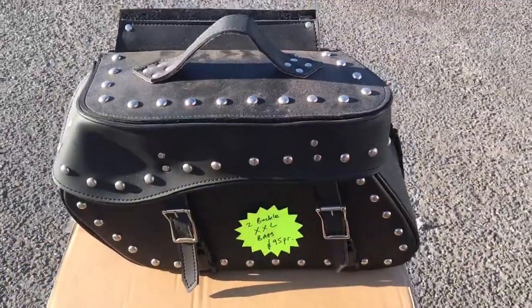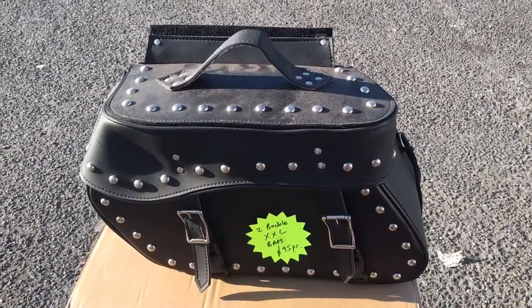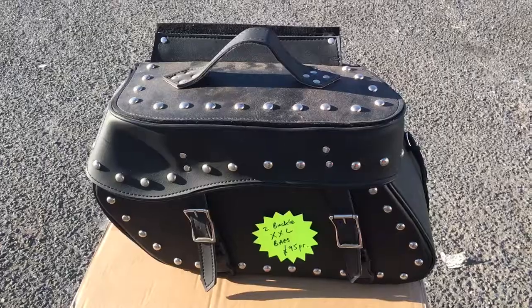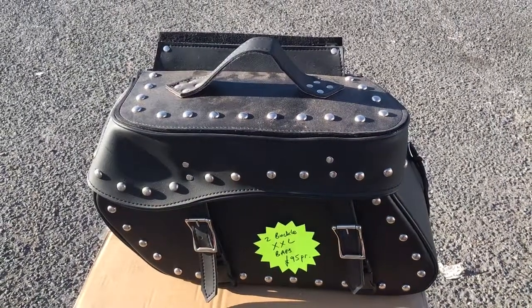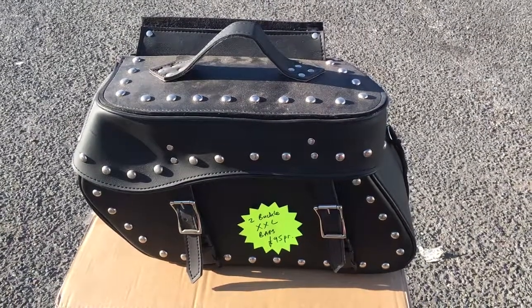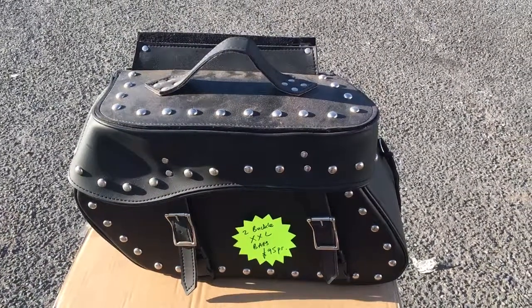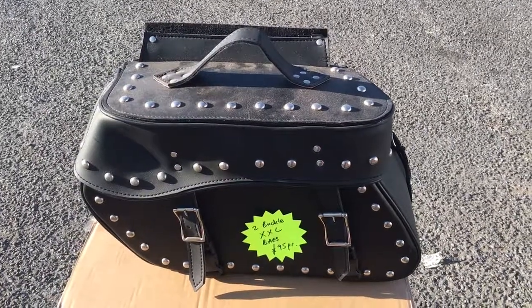We do do other bags — obviously 2 buckle, 3 buckle, or even a single buckle for the small bikes like the XV535s and XVSs, the 125s etc. But great quality, guaranteed. Give us a call: 01773 83566. Alternatively, www.customcruisers.com — thank you.